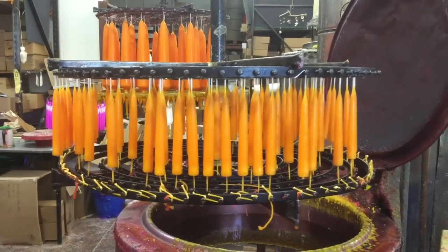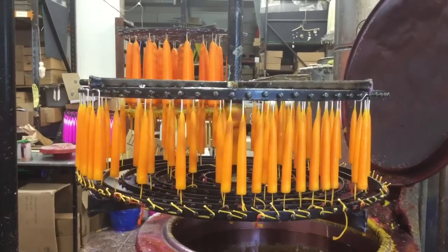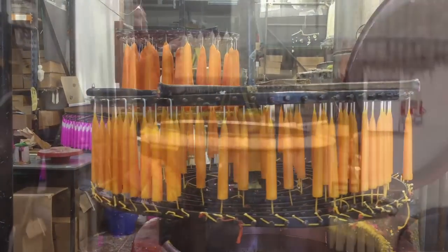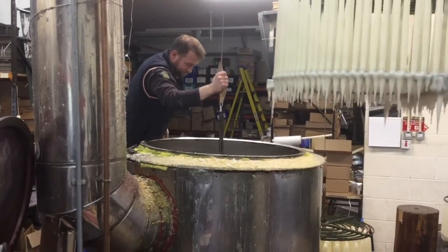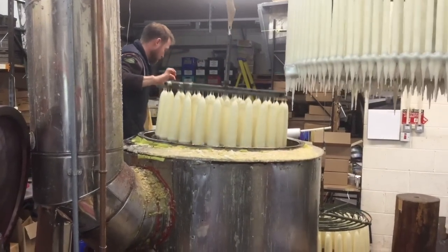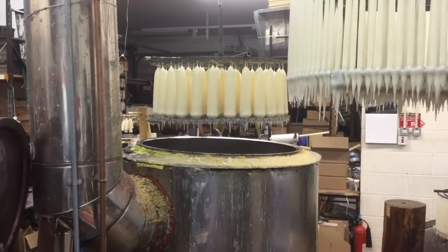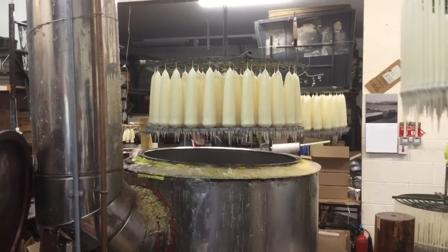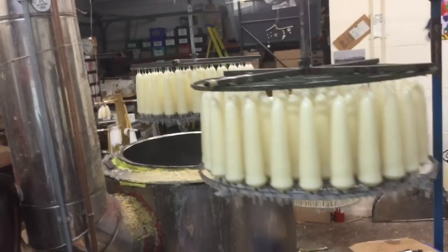They do all sorts of fabulous colours — every colour under the sun. And unlike some candles that are white and just the outside is dipped, the colour goes all the way through these. Obviously these are white ones, and these big thick glorious white ones are lovely. I love the drips at the bottom of the carousel. I could watch this all day.